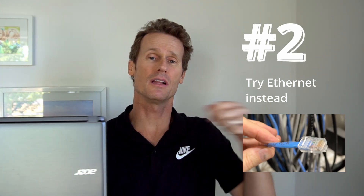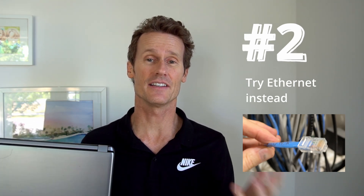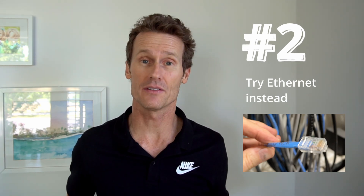Number two: try an ethernet cable instead, like this one. Not a lot of people know that, but you can actually plug an ethernet cable into some Chromebooks and connect to the internet that way. It's kind of an old school thing to do, but people still do it — it's possible.